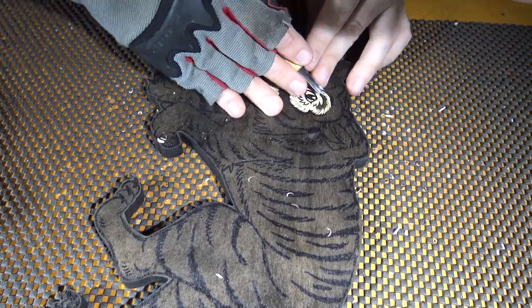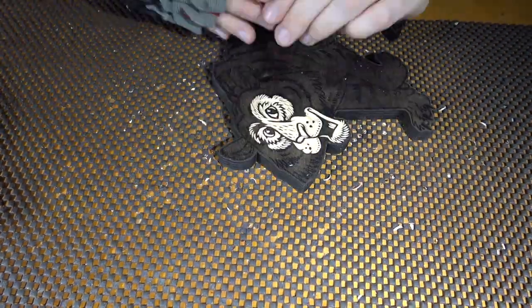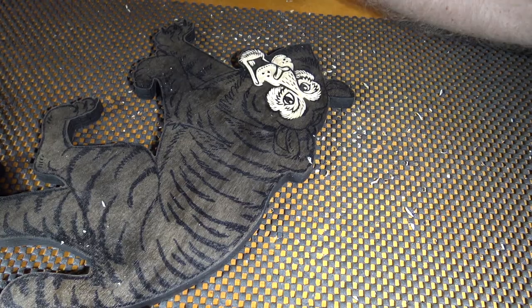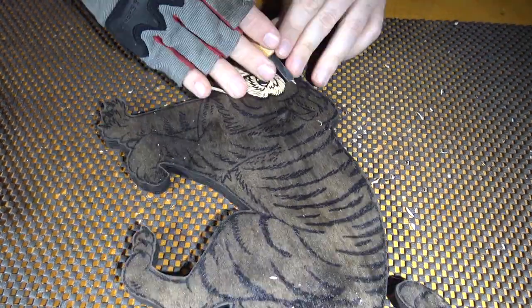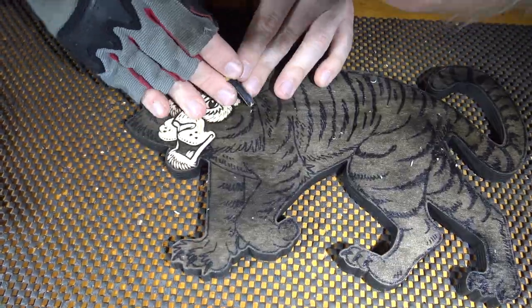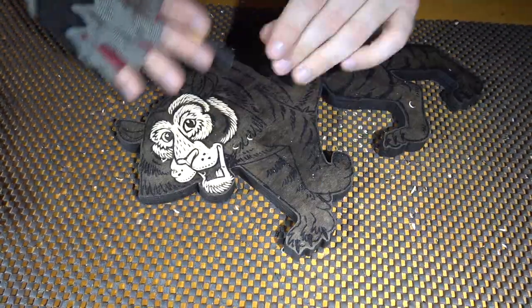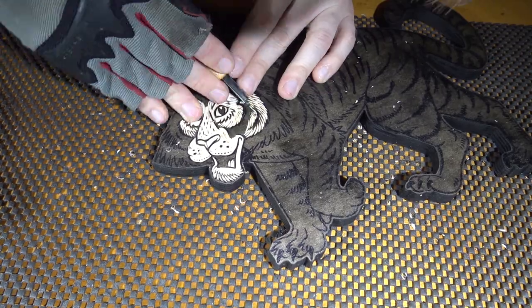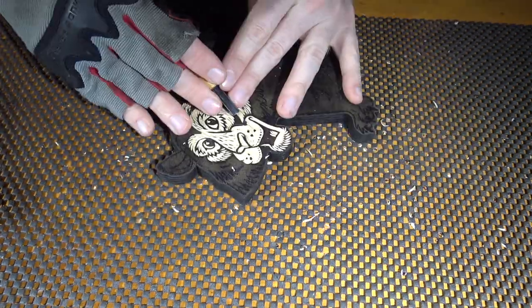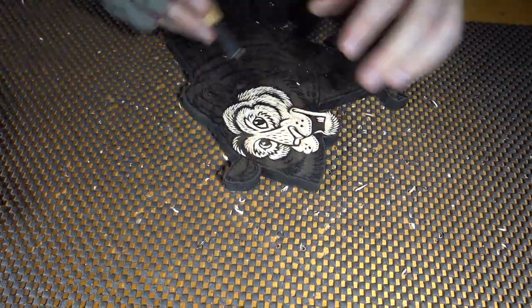I'll fill you in on what I'm doing — I'm going to act kind of like a baseball announcer and let the scene breathe a little bit. Let you listen to the carving marks, the wood flying. Let you think about what you're doing today, what you need to do today, what you should be doing instead of watching this YouTube video today. But I'm glad you're watching, and hopefully you're glad that I uploaded it.